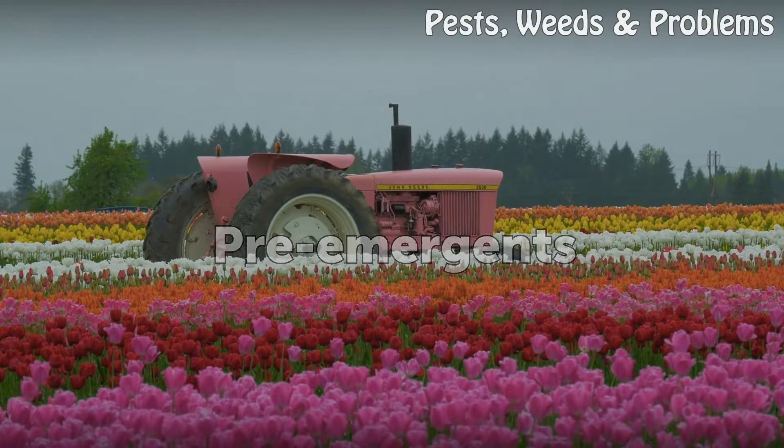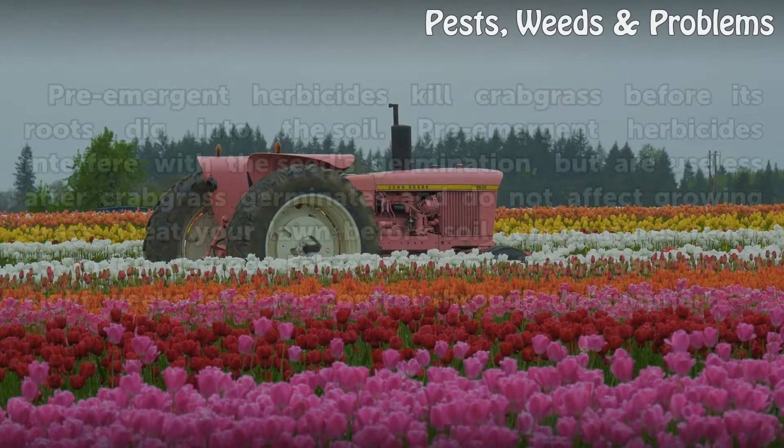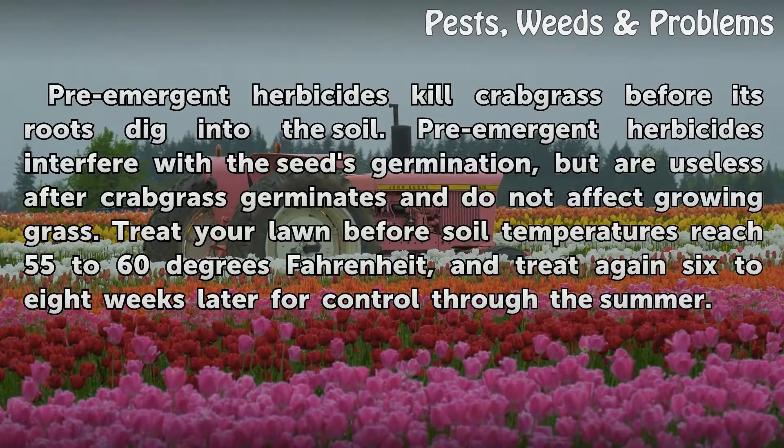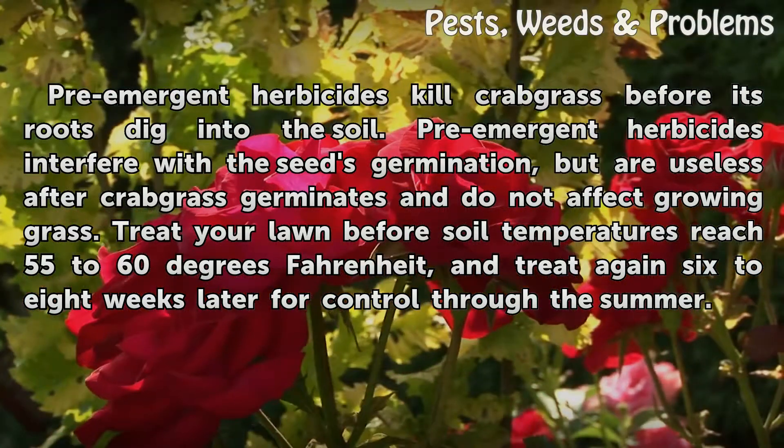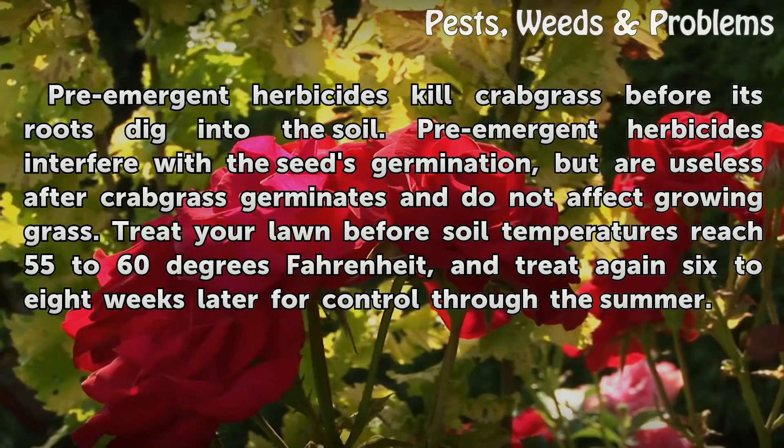Pre-emergent herbicides kill crabgrass before its roots dig into the soil. They interfere with the seeds' germination, but are useless after crabgrass germinates and do not affect growing grass. Treat your lawn before soil temperatures reach 55 to 60 degrees Fahrenheit, and treat again 6 to 8 weeks later for control through the summer.